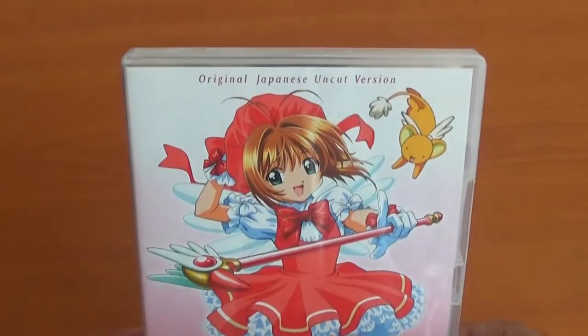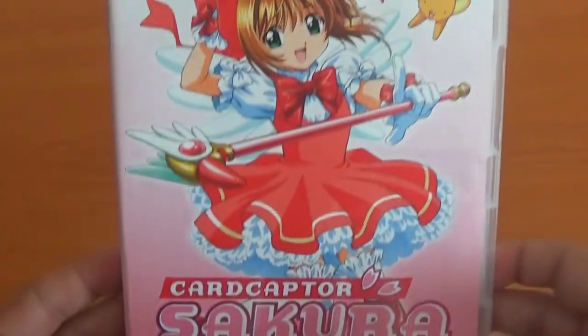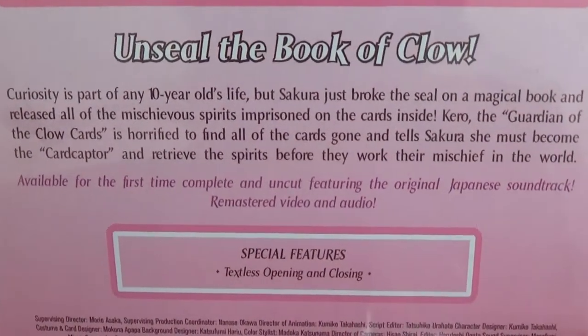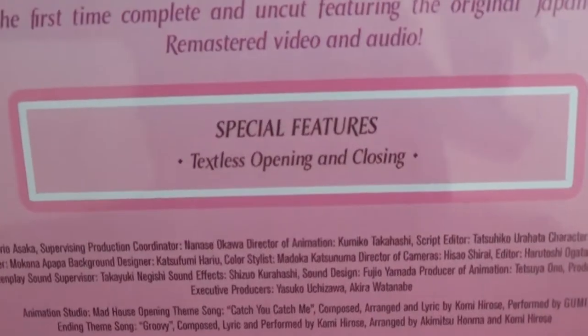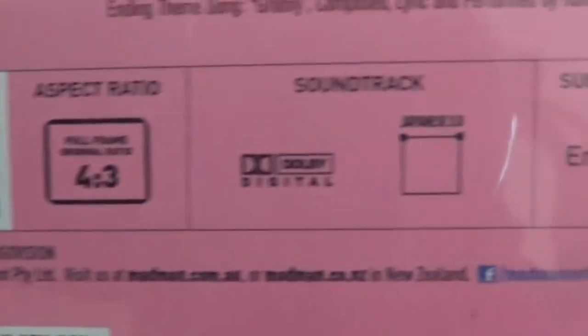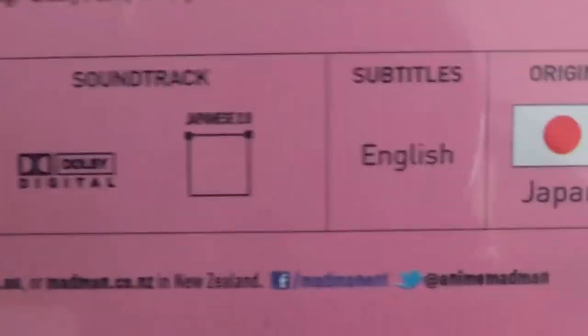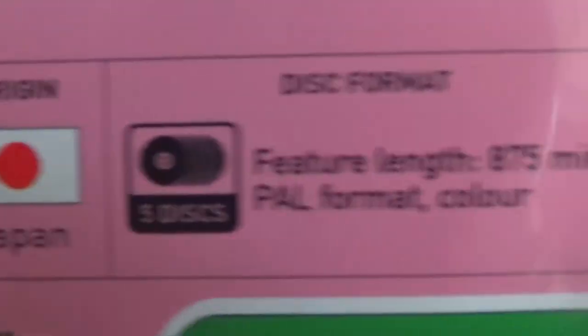I'm going to show each individual DVD. First of all, let's see Collection 1 — the Clow card version. This is the first arc of the season where all the Clow cards are collected — personally my favourite part. The special features are textless opening and closing, not very exciting. This is still 4x3. The quality is amazing, by the way. The audio is Japanese stereo 2.0. There's no English dub. English subtitles, Japanese origin. This comes with five discs — 875 minutes. And this is Region 4, so it came out in Australia.